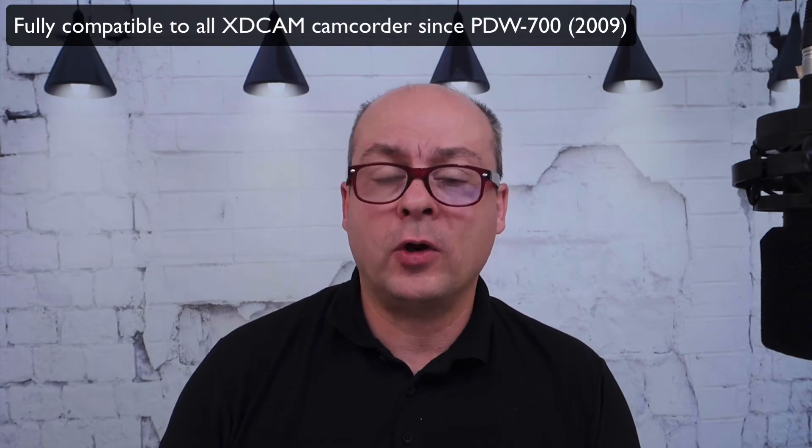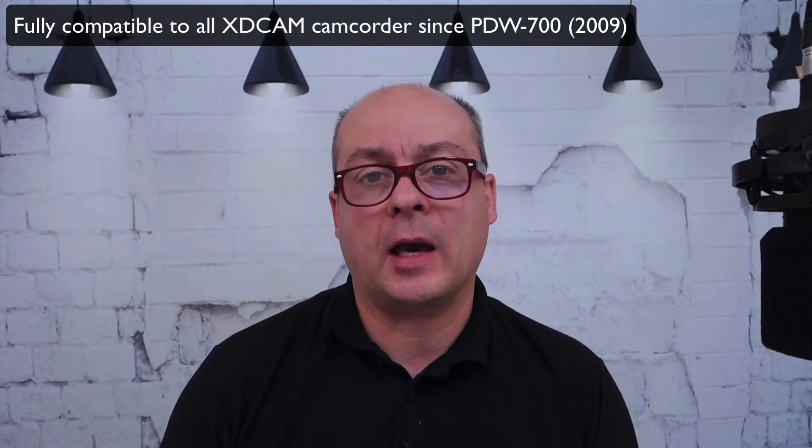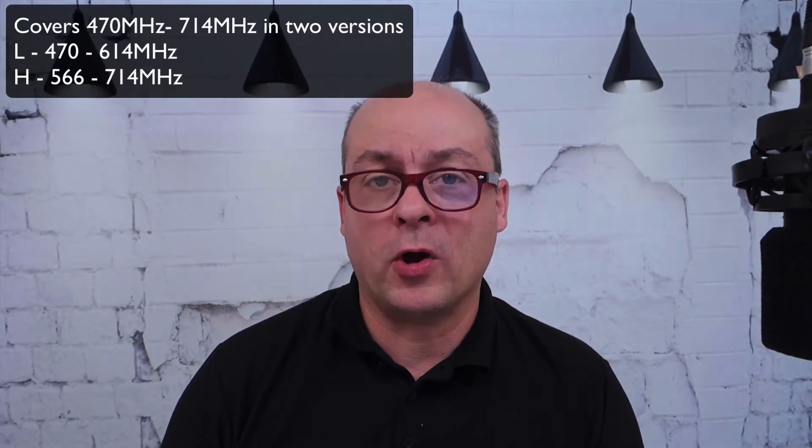Before we start playing around with the SO3D, let's talk about some technical facts. First, the SO3D is replacing the SO2DN and all the other versions Sony has made since 2008. Second, it is fully compatible with all Sony XD camcorders with a slot since 2009. Third, it comes in two different versions with two different adapters. And it has been available since April 2020, so you can order it and it will be delivered in a short time.